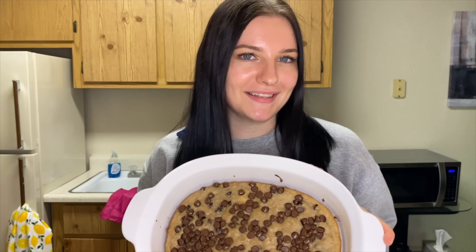Hi everyone, welcome back to my channel. So for today we are making banana chocolate chip bars. Don't worry, they'll look like bars in the end. So grab your brown bananas and let's get started.